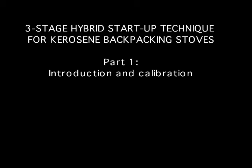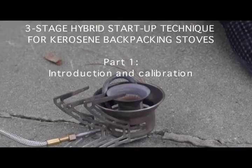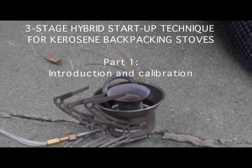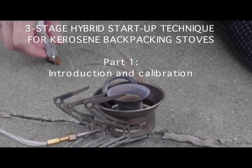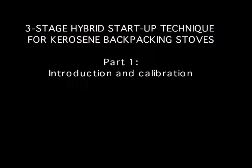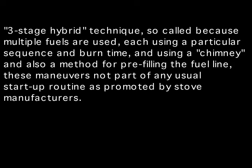The vast majority of the videos that I have presented so far, what I call this chimney technique, have been leading up to this particular moment, which is what I refer to as a hybrid startup routine, or a three-stage hybrid startup technique for kerosene.